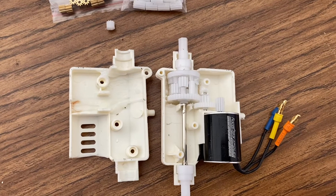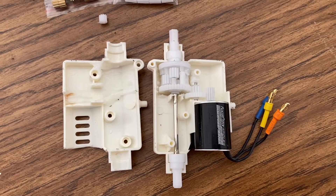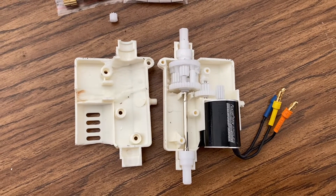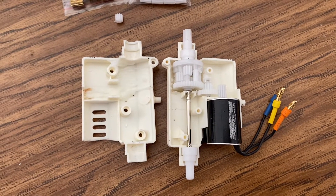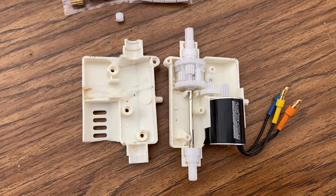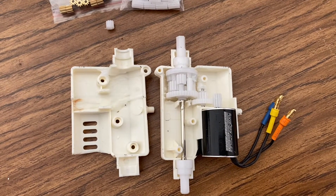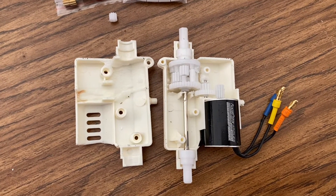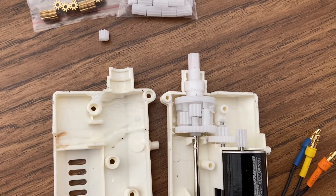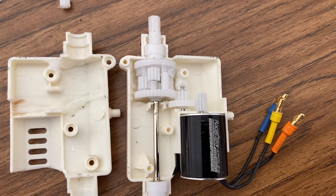Even though this gearbox is well built for a toy-grade RC, it's still not quite as robust as what you find on a hobby-grade RC. So that's one thing to keep in mind when you modify these toy-grade RCs — the components just aren't as strong. Generally you want to drive it more gently, or try not to overpower it, because finding gears to replace in the differential or that in-between gear might be kind of difficult.